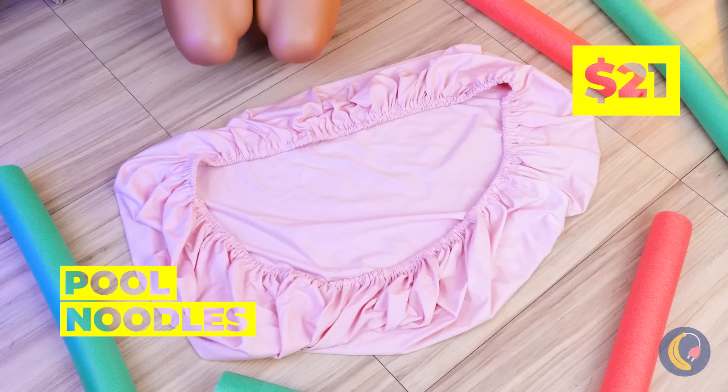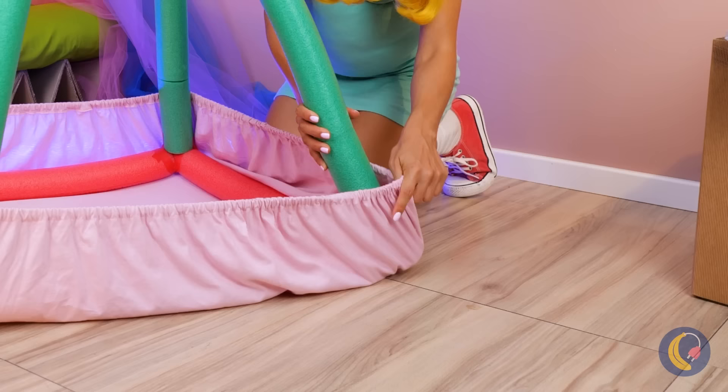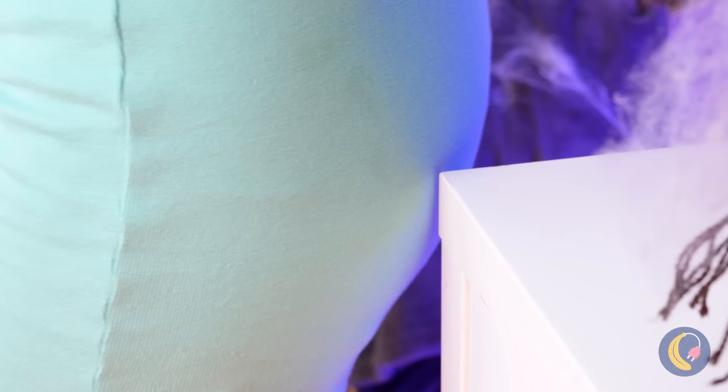Who left these pool noodles in here? That's very considerate. They're always great for a good craft. Add them to another sheet, keeping four inside and sticking two out as arches. Add some cushioning and hang whatever you want on top. A mommy and me pair of sloths — really keeping on brand.